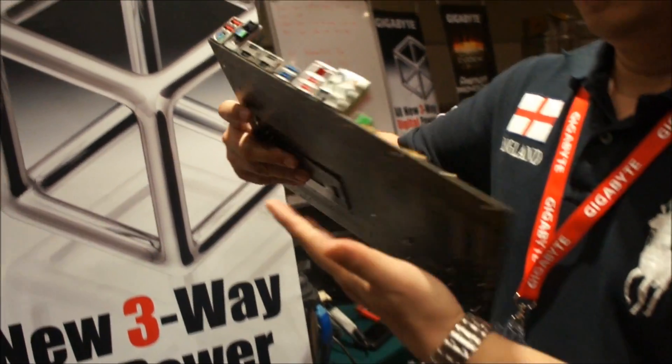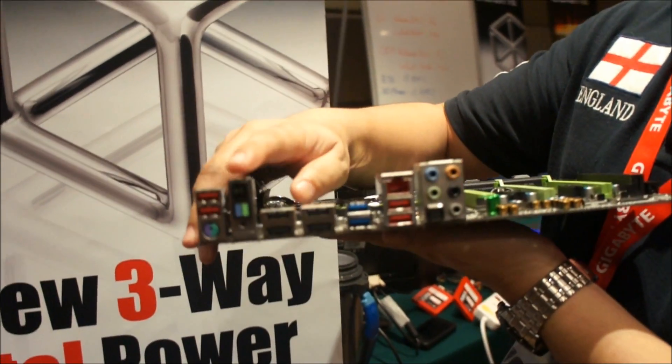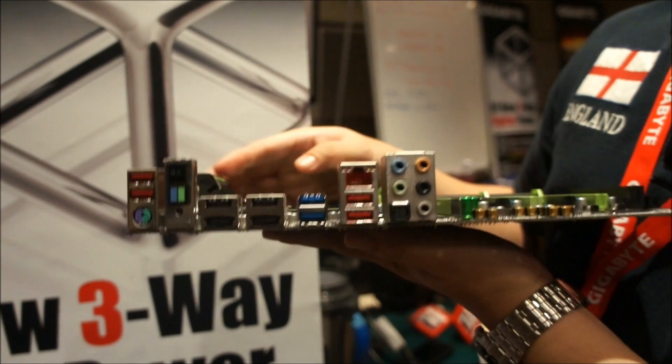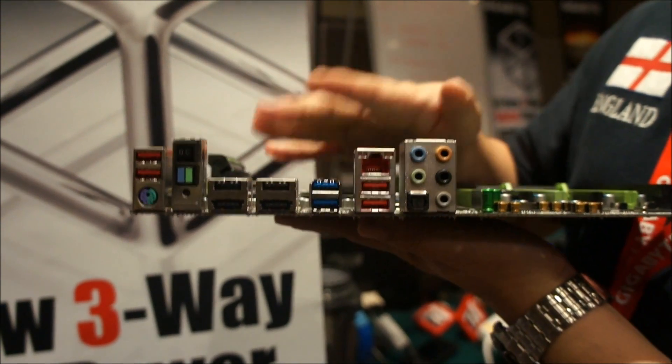Some unique features in here — for example, we're showing our easy overclocking switch, dual BIOS switch, and also we have Killer XIMOS as well.